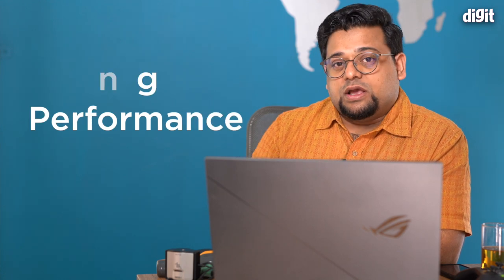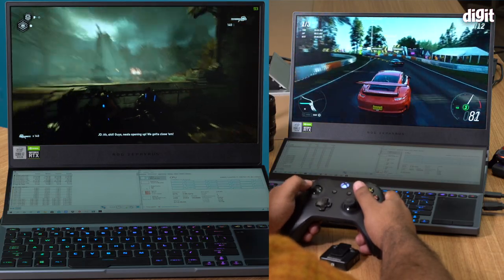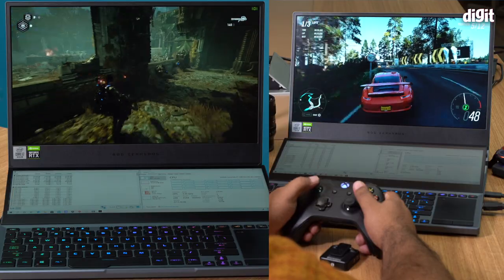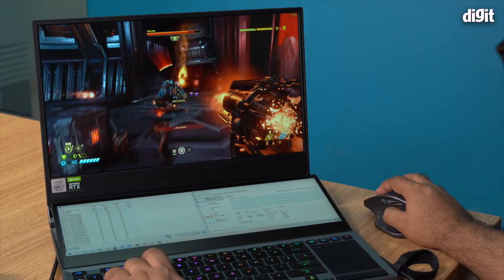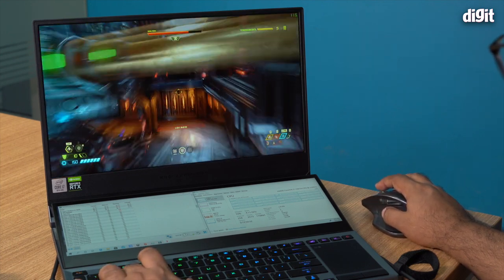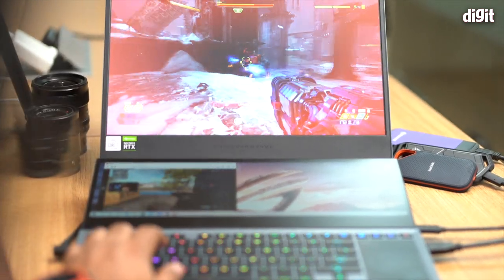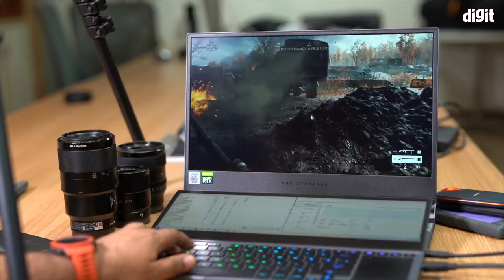Today in this review we'll talk about gaming performance and creative workloads. We start with gaming first. You're already familiar with our standard suite of games — we added three more this time. We test all games with the laptop set to its Turbo profile, since that's where Asus systems deliver maximum performance. We test at 1080p Ultra and 1080p High graphic presets.